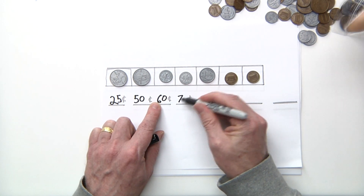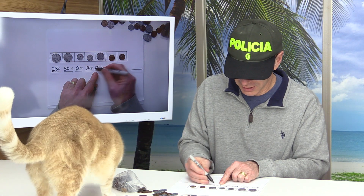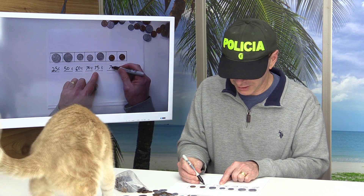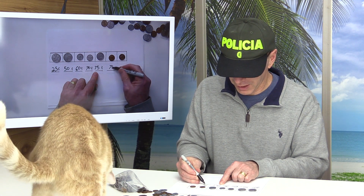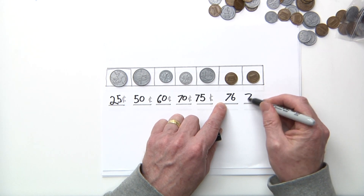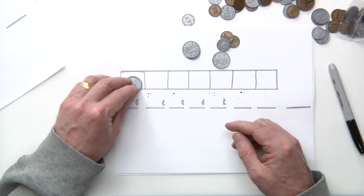70 plus a nickel — you're right — 75. 75 plus a penny: 76. 76 plus another penny — you're right — 77. So what we're going to do is do this again.